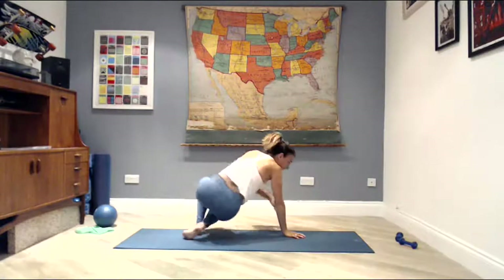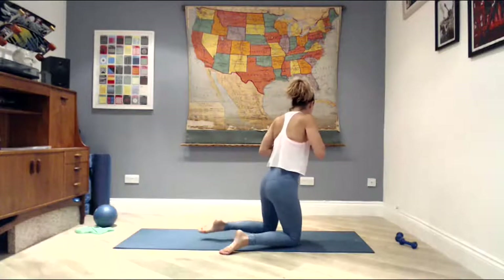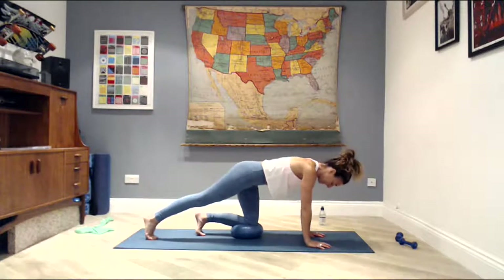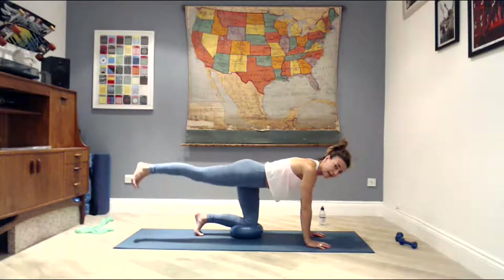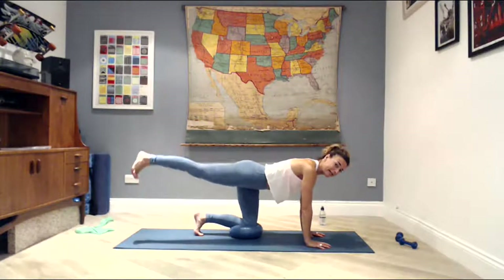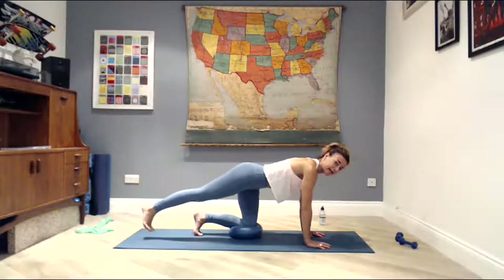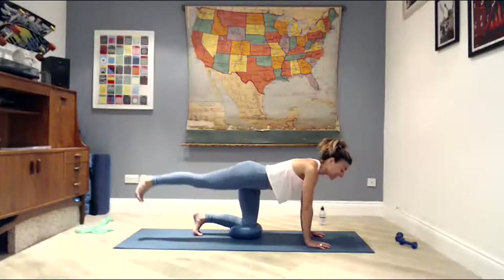Flip over onto your front — feel free to grab a quick sip of water as we change positions. We're going to need the ball for this next exercise. Place the ball under your left knee and extend your right leg, so your right leg is the moving leg and the left leg is resting on that ball. Tuck the toes under so we don't have too much movement through that left knee. Shoulders away from the ears. Breathe out — lift the right leg up. Inhale, lower back down. The key here is to keep the spine and pelvis still and stable — your shoulders don't move and there's no bend in the elbow as that leg starts to move. Do not collapse into your lower back at all.